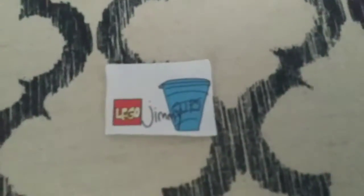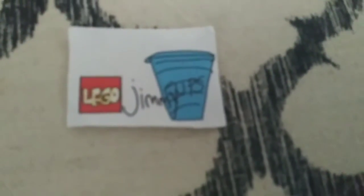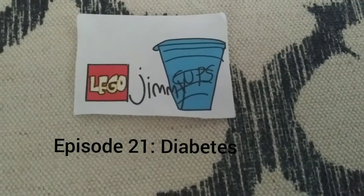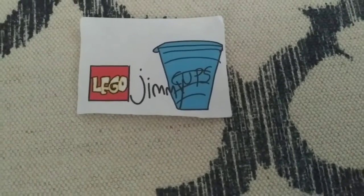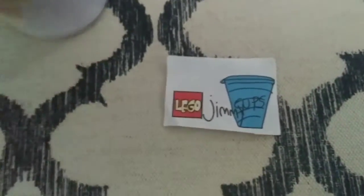This is the intro to LEGO Jimmy Cups. Welcome to episode 21! It is officially the fourth cup.